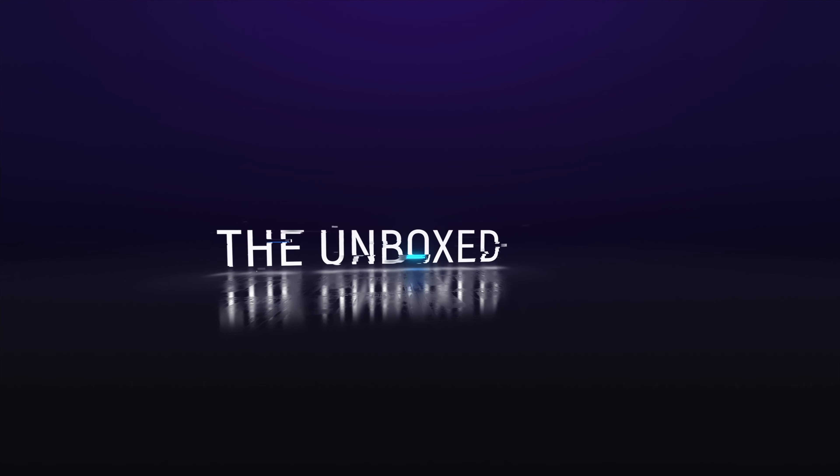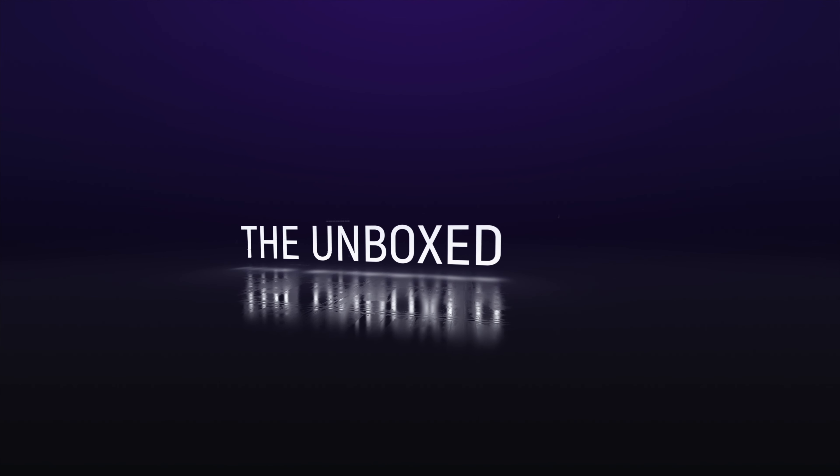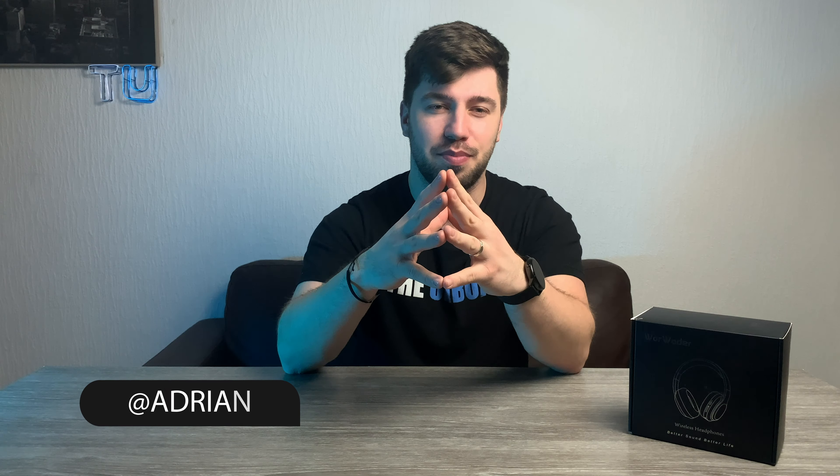So today we'll be unboxing a pair of wireless headphones from World Wonder. Hey, what's up? Adrian here with The Inbox, bringing you tech unboxing, news, reviews and more.